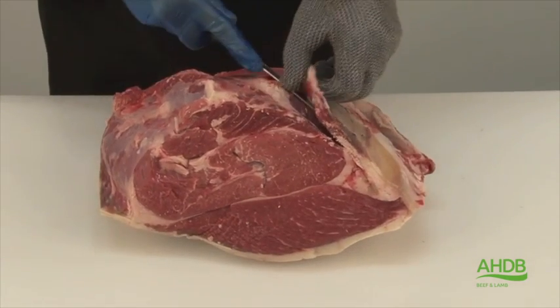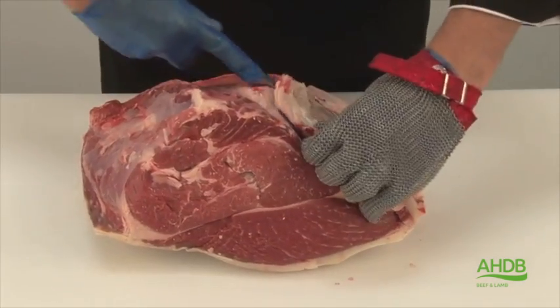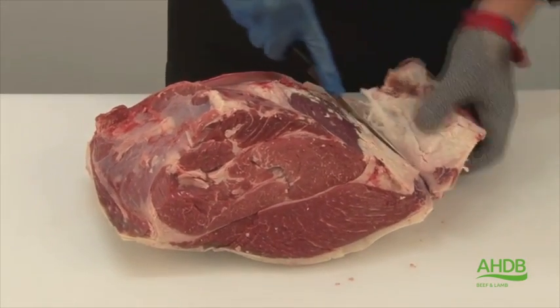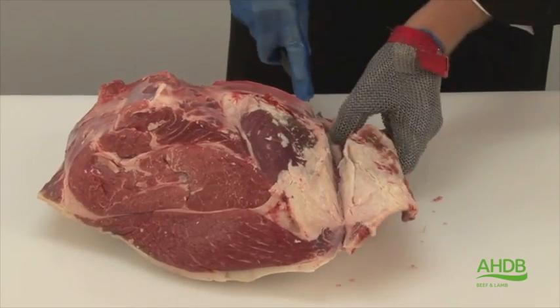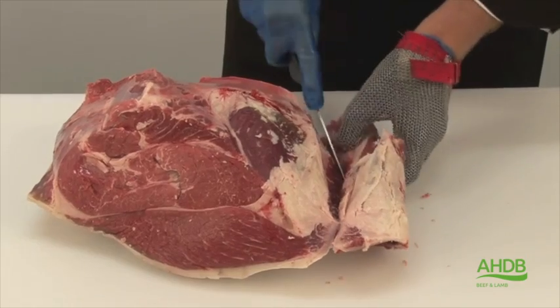We will start off by removing this big piece of gristle and fat. While we do this, we also remove this little side muscle which contains a lot of sinew.